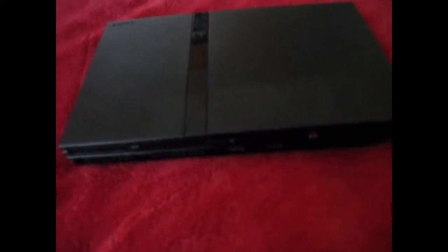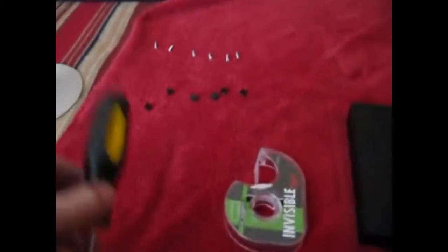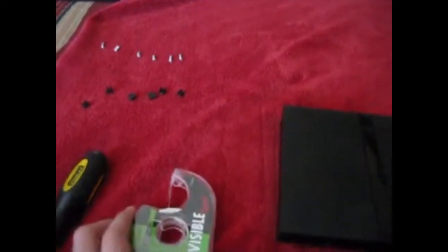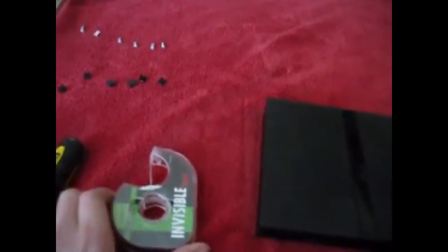Today I will be showing you how to mod your slim PlayStation 2. What you're gonna need is a small Phillips screwdriver, some tape — it doesn't really matter what kind, just has to be pretty thin so it can fit inside your PlayStation 2 — and two small rolled-up pieces of paper. Tissue works as well.